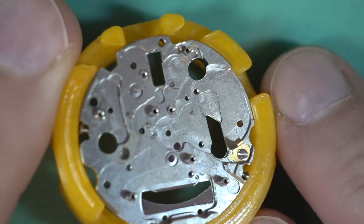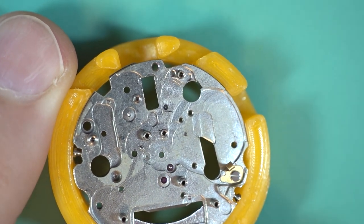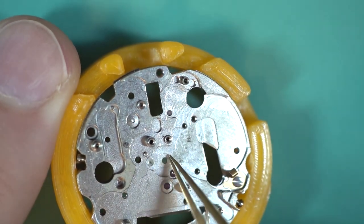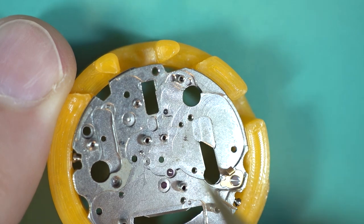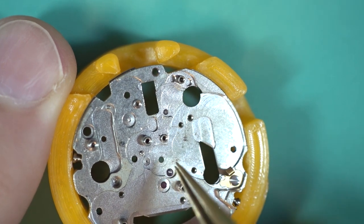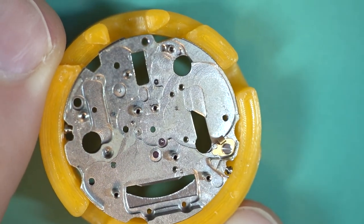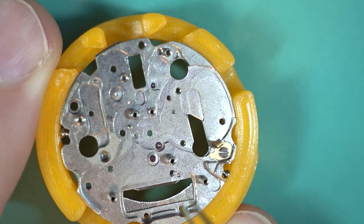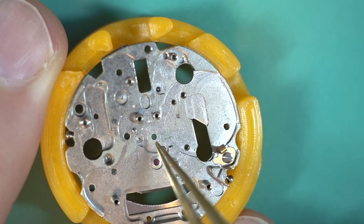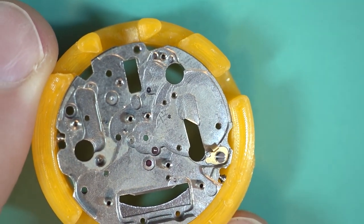Now we just have the stator to remove — it's a little bit fiddly due to its shape, you often have to wiggle it a bit. And then we have a bare plate. Some people like to jewel the center there — if you've got an old 6309 plate you can press out the center jewel and very gently press it into this one. These were bushed, so just be very careful not to push it too far or you'll push the bush out as well. Most of the time it's not worth it, but if the hole has gone oval from lack of servicing, you probably will want to jewel it.